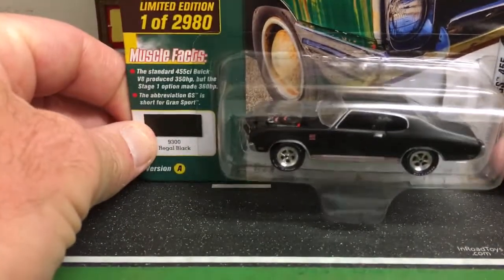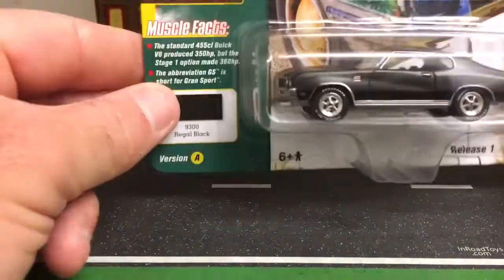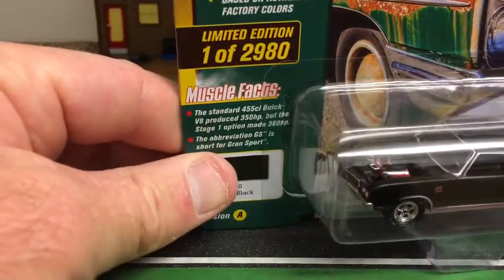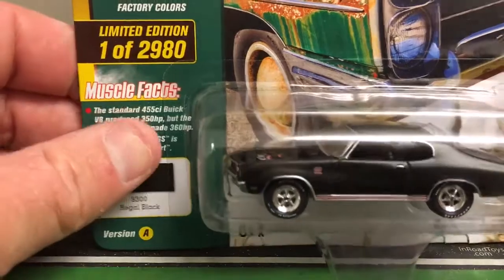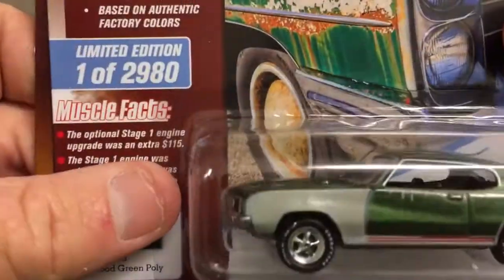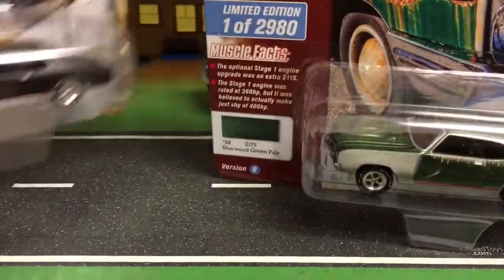This is one of the newer Johnny Lightning releases - a 70 Buick GS barn find. It's missing the hood, it's in a primer black, it says one of 2,980. I don't know how true that is, but it's a cool car. They do an A and a B version, so here it is in green - this one does have the hood. Glad to see these both have white letter tires on them.